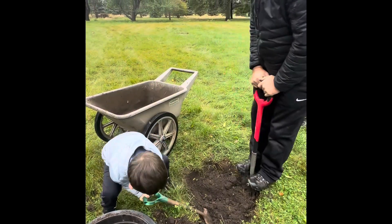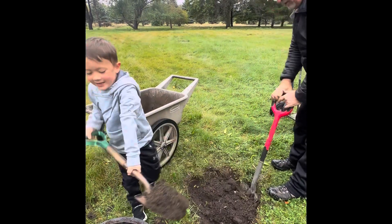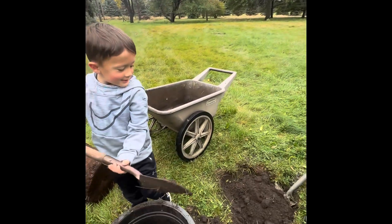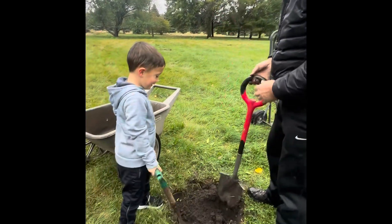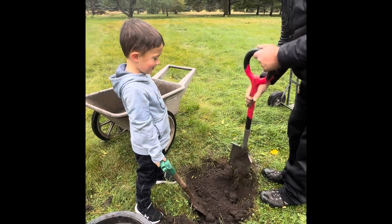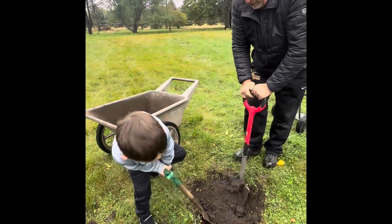Ready? Here we go. We should do it deeper than me. Deeper than what? Me! Deeper than you? You know what, Lincoln? We don't want to dig the hole deeper than the tree. We want that tree to be sticking out of the ground a little bit, as a matter of fact.